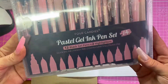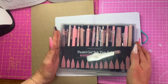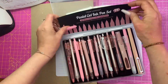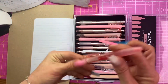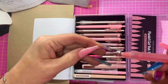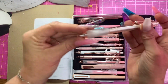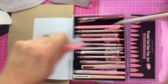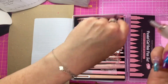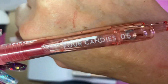Look at this lovely pen set — it's a pastel gel ink pen set. There's a whole set of different types with all different benefits: some have little clips, some have cushioning, all different shapes and sizes. The majority of them are black ink, there's one red ink, and then two markers like highlighters in a dusky pink and a bright vivid pink.